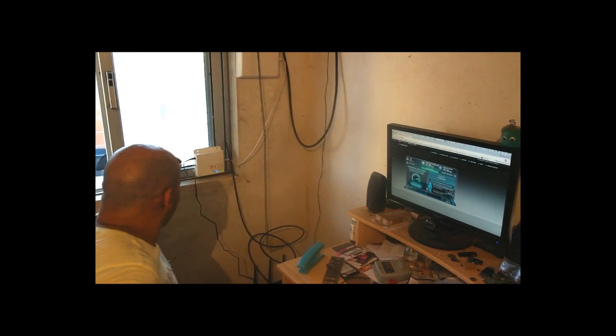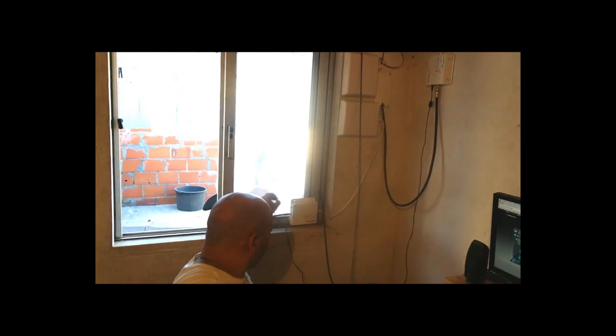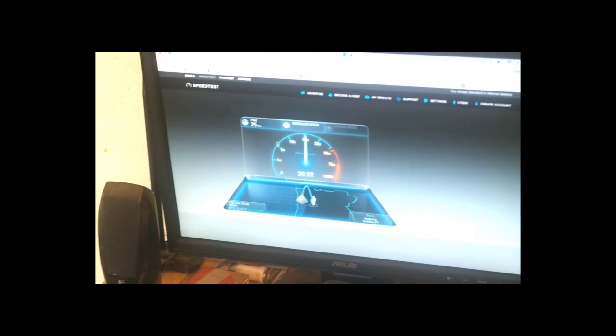I'm doing some tests, going on the roof and coming here, so it's not that easy. I will show you the progress. I will switch now one of the repeaters off and I will do a speed test for you — you will see that you will have around 30 Mbps.